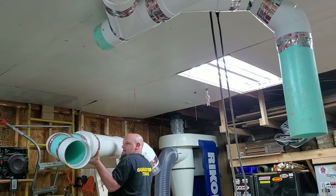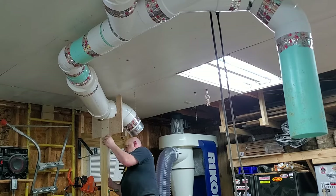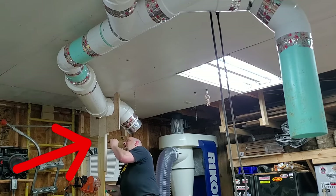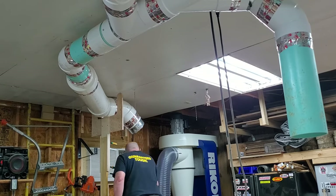Pro tip: assemble as much as you can on the bench. I know it's awkward and bulky, but it's a lot easier than trying to assemble on the ceiling — especially with funky angles and odd parts. The dead man made real good work of that and really helped to support the assembly while I went back and fastened the other end.